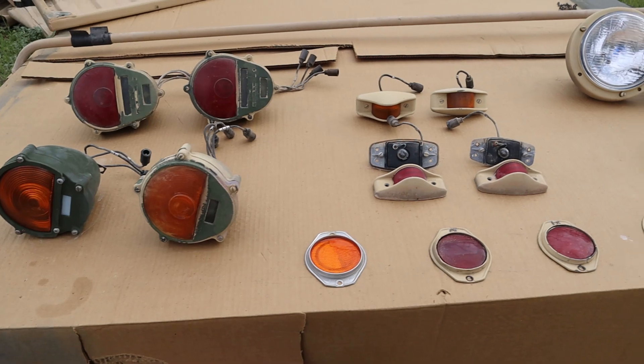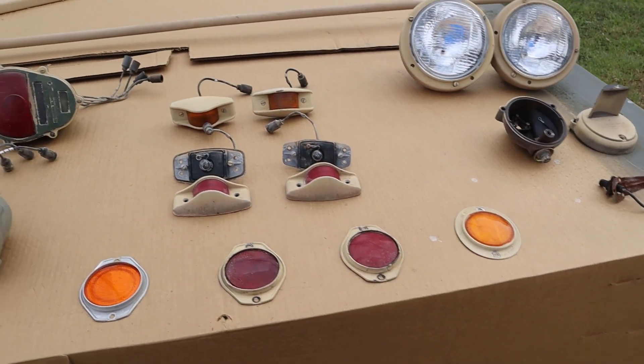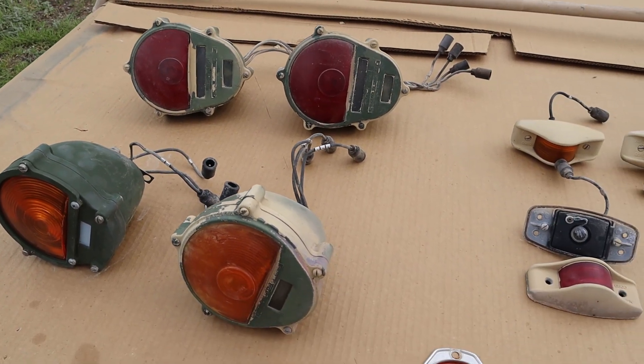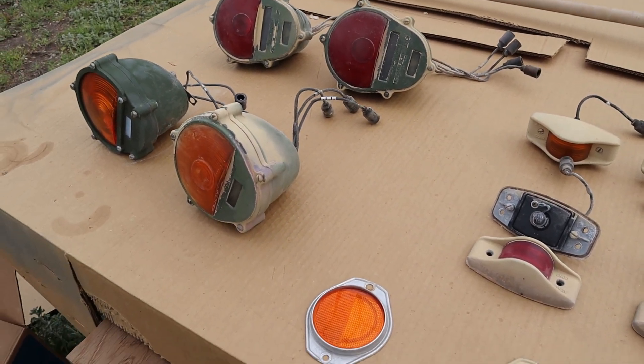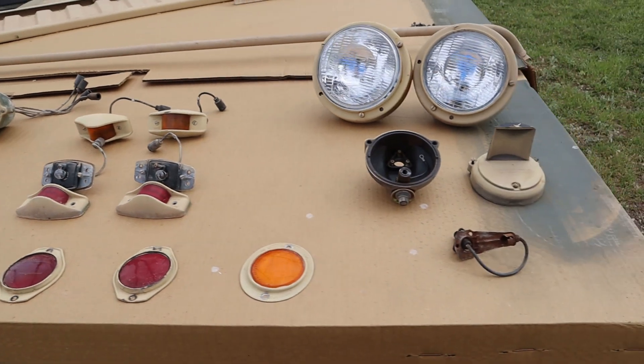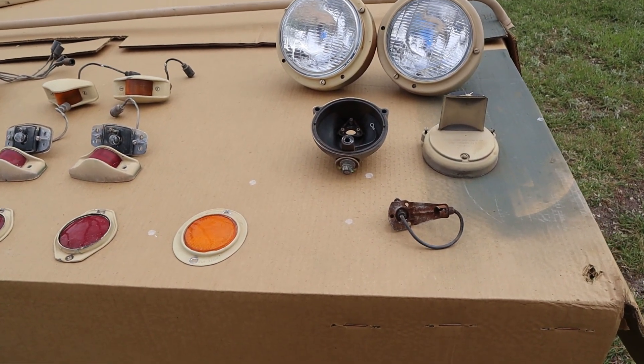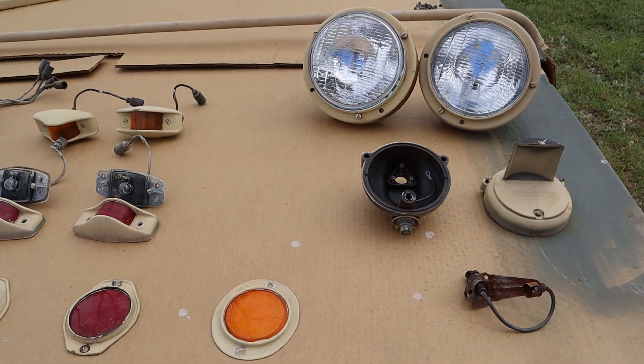We got all the lights laid out here. As you can see, a lot of them were actually just the OD green color before — they were very badly painted tan. So now my next steps on this is going to be to sand everything down, primer it so I can get it ready for paint, and try to make them look as good as new or better.